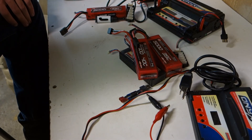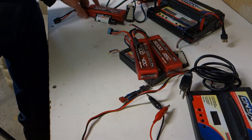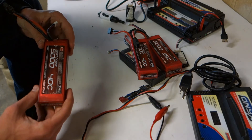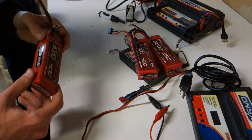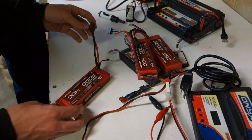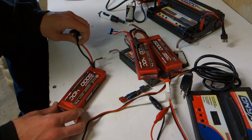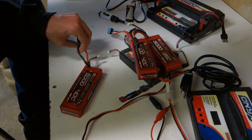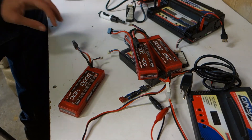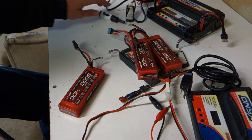That's about all there is to batteries. If you guys have any questions leave them in the comments. Please like and subscribe. Links for the bag, chargers, and batteries will be down in the description below. If you guys want to see any video ideas or want us to explain something, we're more than happy to do it.